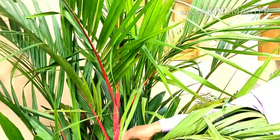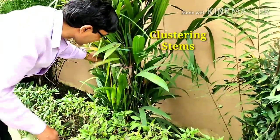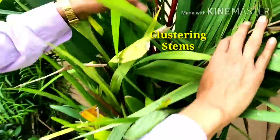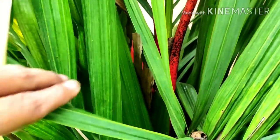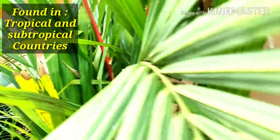From the side view, you can see there are lots of plants growing here. These grow in clusters — all the stems go in clusters. This is another plant, and the color is one of the best among palms available in the market. Basically, these are tropical and subtropical in origin.